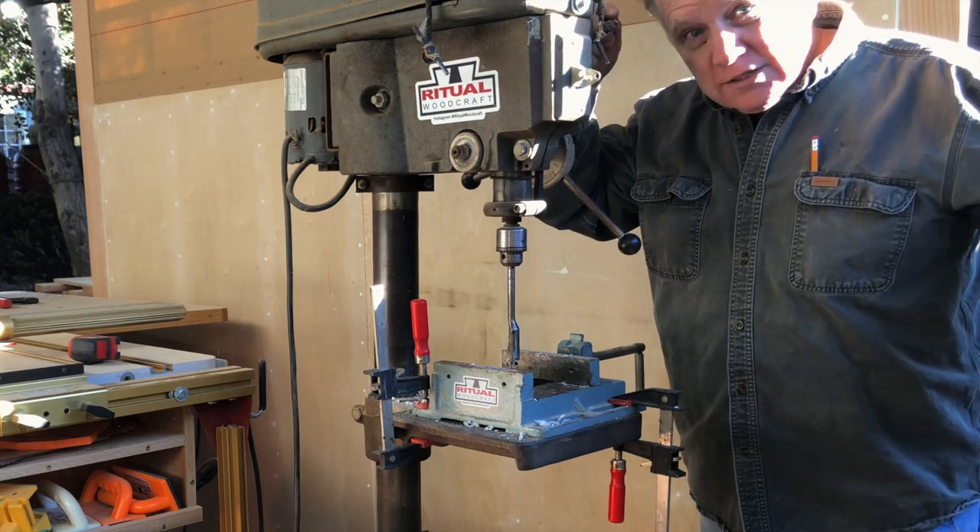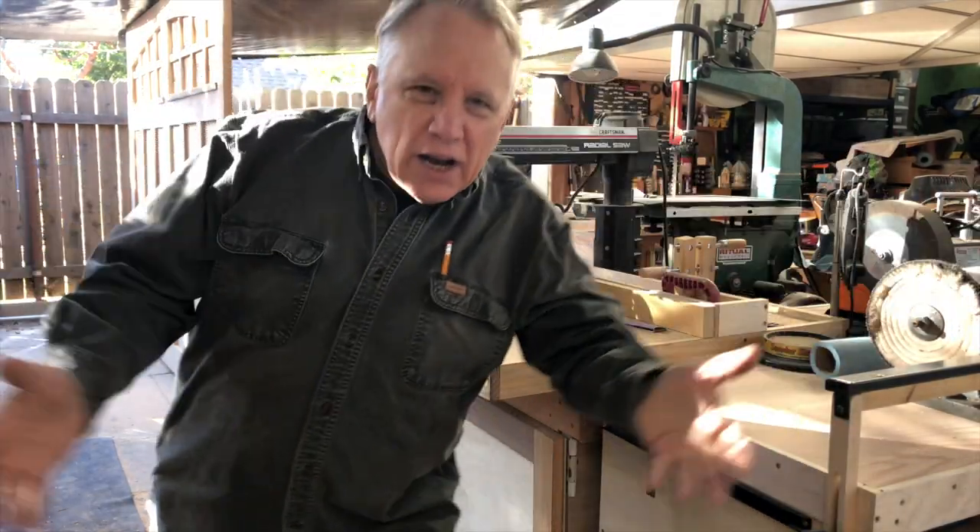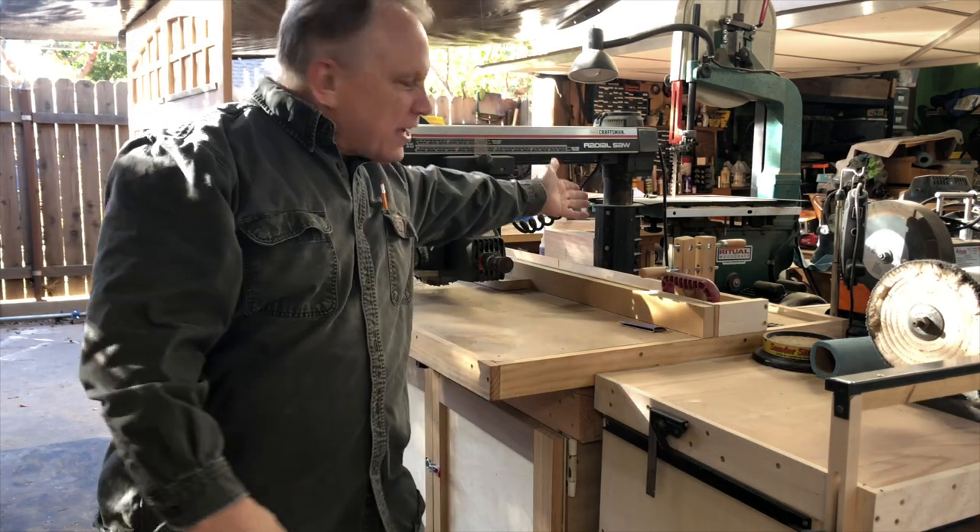I can use it with my drill press or my radial arm saw. I only wish it went high enough that I could use it with the bandsaw, so that's a modification I will make.